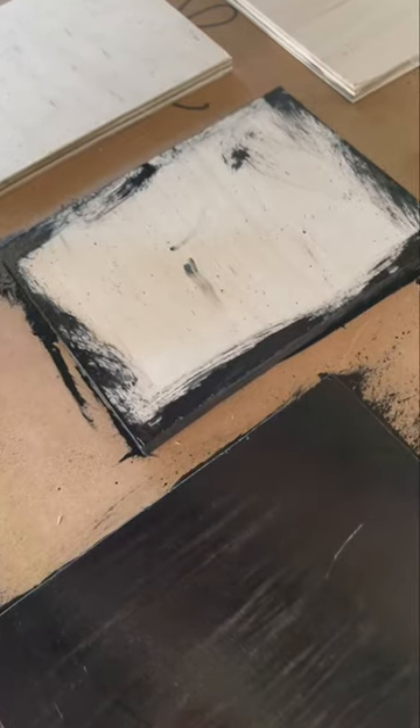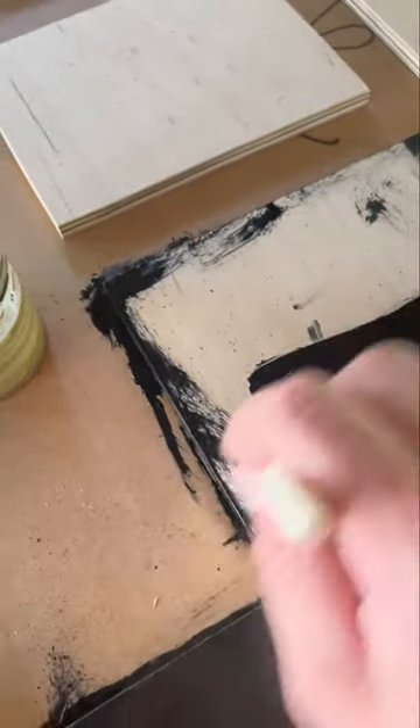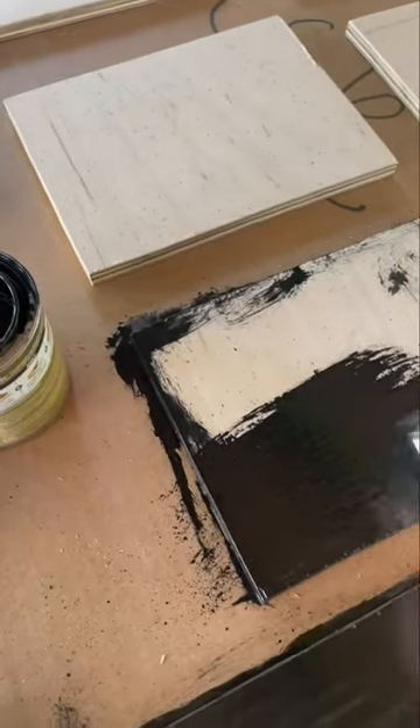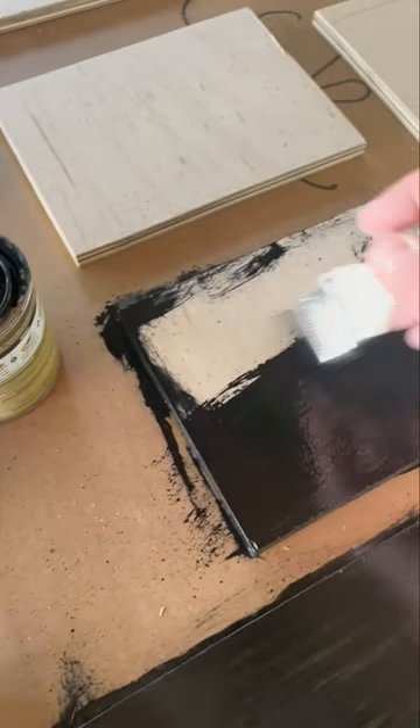Then I'm going to coat the back sides of these panels with a pigmented polyurethane, so they'll be ready for me to put linen on top of. Makes a really great surface.